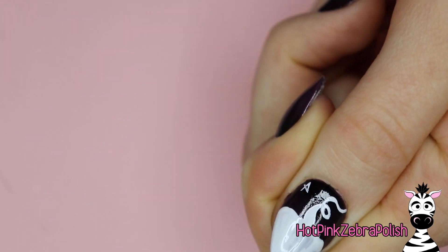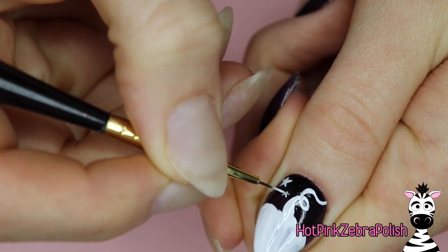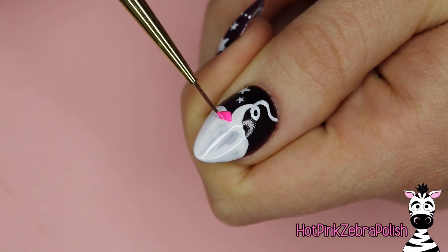I've got my pumpkin — I'm going to add a curly little stem and then I decided to incorporate some stars into this design. I like it — it kind of just adds a bit more whimsy to it and it keeps it a little more jovial.